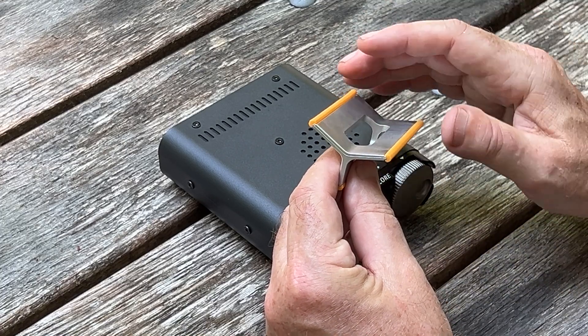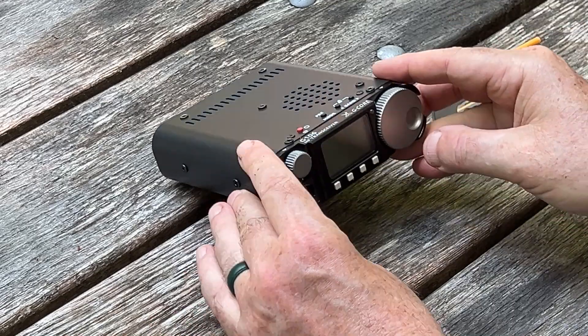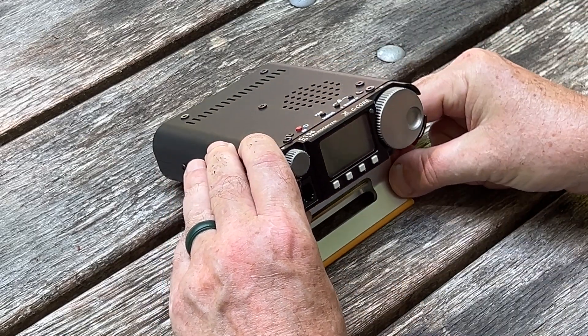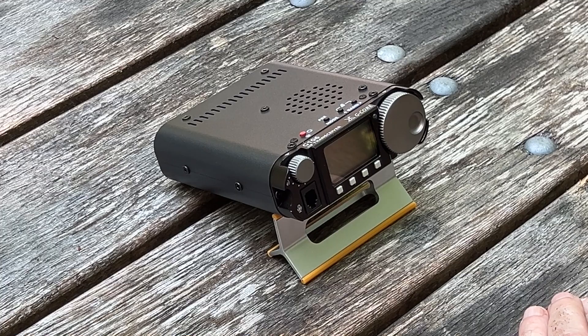Being taller, I like to have it pointing a little further up, so I'll put these two on the table and use this end to point up. And now it's at a good angle for me to see the radio.